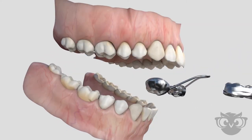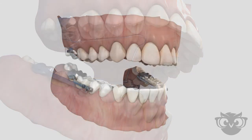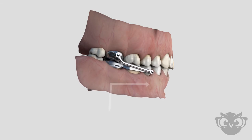This Herbst appliance is attached to two or more teeth on both the upper and lower arches. The top and bottom portion of the appliance are connected through guidance tubes on either side of the teeth. These tubes guide the lower teeth forward when the patient bites.